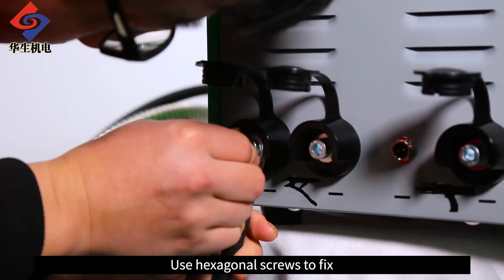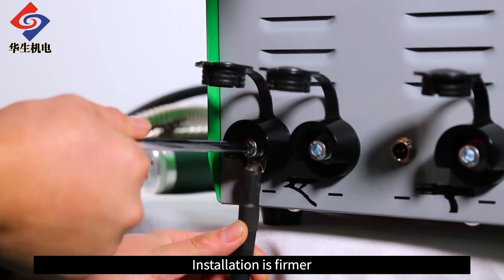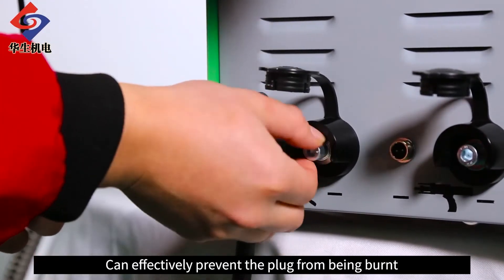Use hexagonal screws to fix. Installation is firmer and can effectively prevent the plug from being burnt.